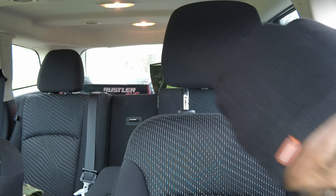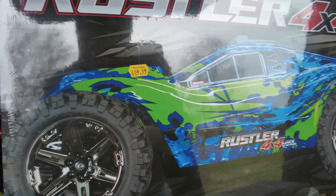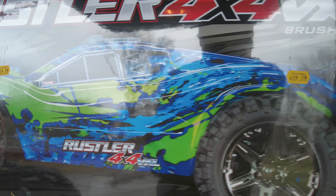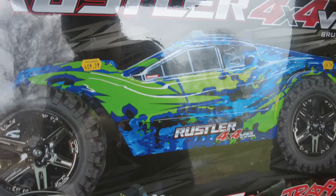This, ladies and gentlemen, is what my wife got me for Christmas. She claims that I have all the drones already, so I don't need any drones. And then she always says that I complain about when it's windy outside or whenever there's a TFR and I can't fly.